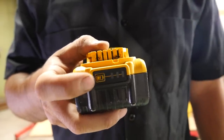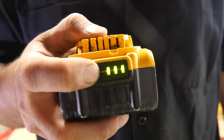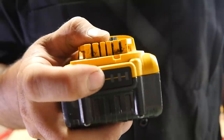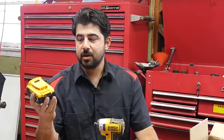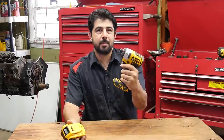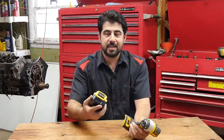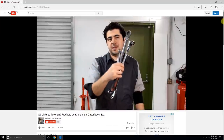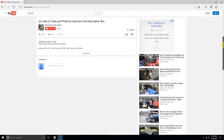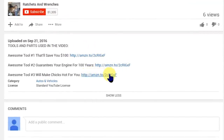Here's another cool feature on these batteries — see this battery button? You press it to get these three LED lights, letting you know exactly how much charge remains. As far as how long it takes to completely recharge one of these 5 amp hour batteries, my experience is about an hour and 15 to an hour and 30 minutes. If you end up being interested in this quarter-inch impact gun, the batteries, the half-inch impact gun, or any of the other Dewalt tools I showed earlier, I'll put links down below in the description box and also in the comments section.